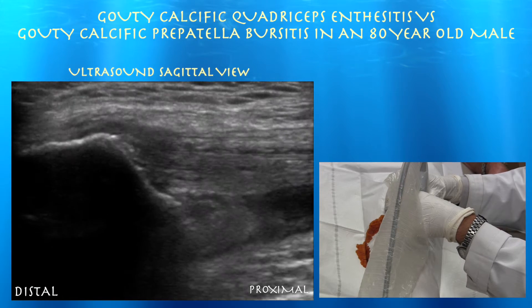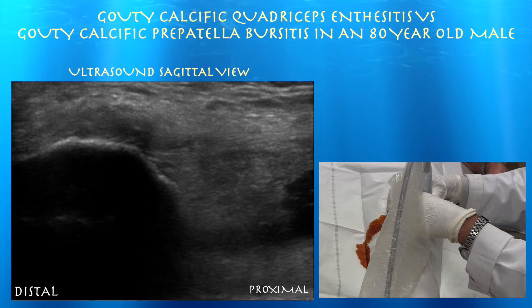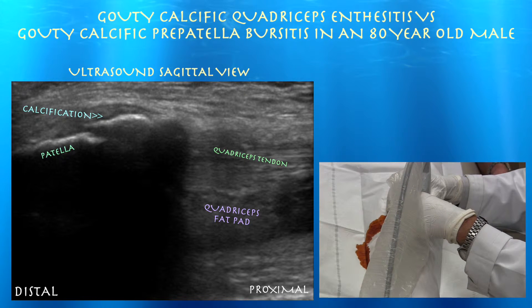You can see the quad tendon inserting on the patella, which is on the left, and you can see all this calcification in the distal quad tendon. I believe it's a gouty type of enthesitis — he has a history of gout. We previously aspirated his olecranon; he had a gouty olecranon bursitis. I believe something similar is going on, probably in the pre-patellar bursa slash insertion of the quad tendon. My plan is to break up that calcium with a needle, inject it with some saline, and then inject some cortisone around it.